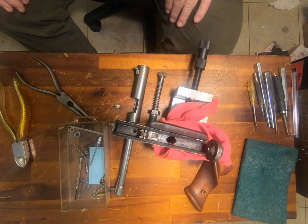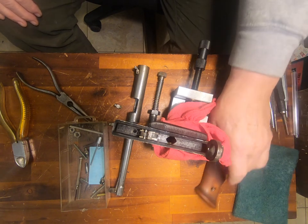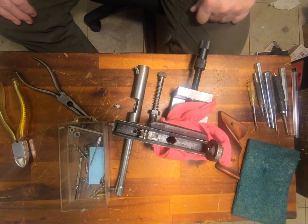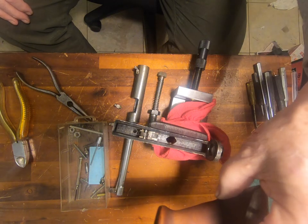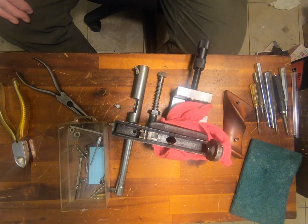Howdy. I'm conducting a little bit of gunsmithing here. Let me show you what's happening. This is my custom-made black powder target pistol, and I took the right-hand grip off so that I could more easily clamp it in this machinist vise.